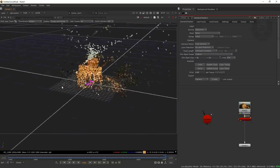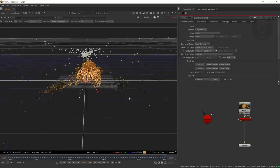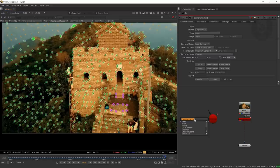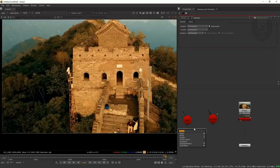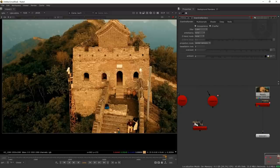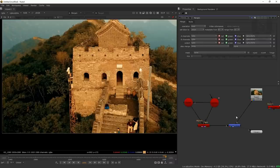Press Tab to go to the 3D view and see the output — it looks pretty nice. You can also generate point cloud data, mesh, and footage from here. Press Tab again, then add a Scene node and a ScanlineRender node to render this footage. Connect them: camera to camera, object to object, scene to camera. Take a Merge node, connect the background, and make sure the camera tracker output is linked correctly.